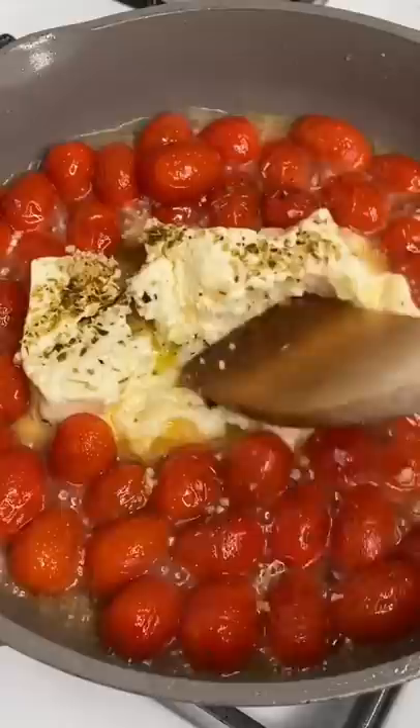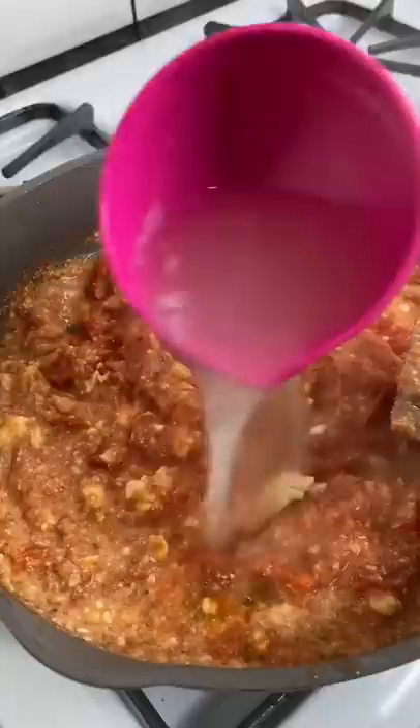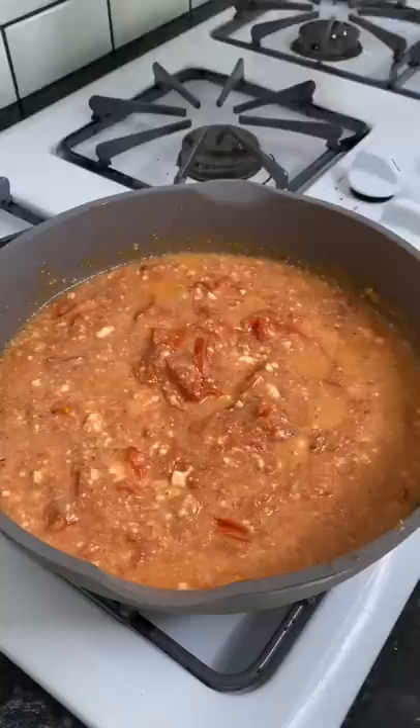I don't necessarily love chickpea pasta, but it's tolerable, and it has a lot of protein, so that's my compromise if I'm going to have a big bowl of pasta. So when I make this, I know I'm eating it for the next few days, and they could just eat ramen because I'm not a short-order cook.